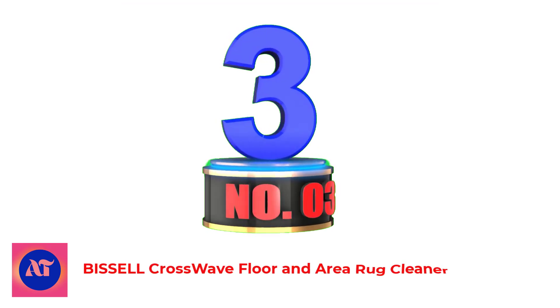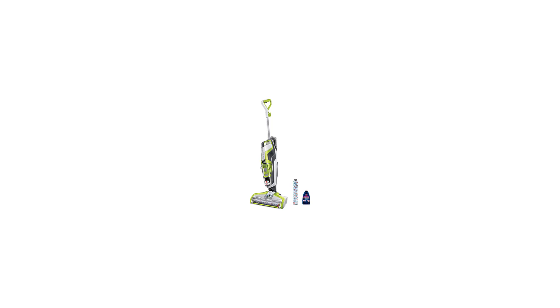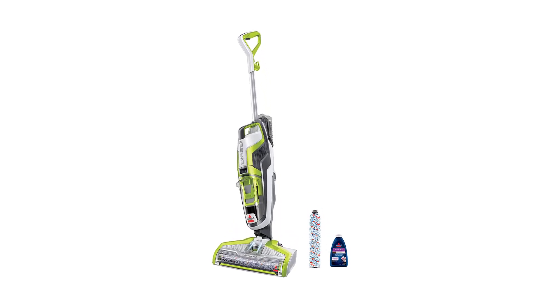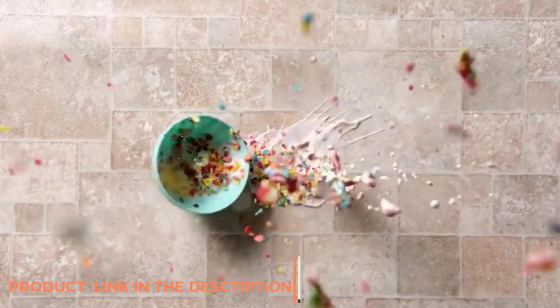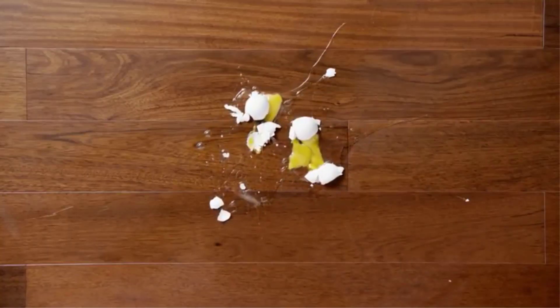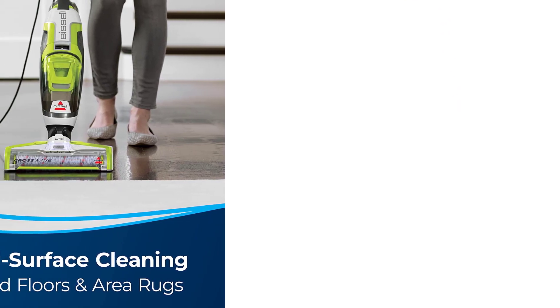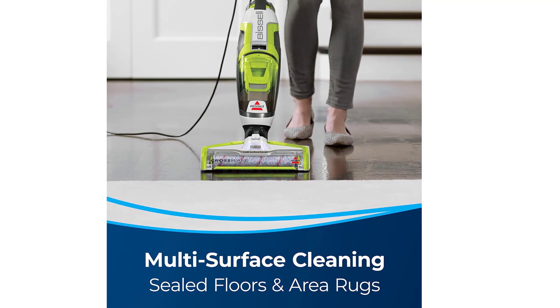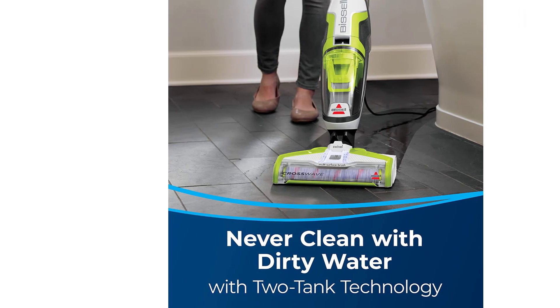Number 3: Bissell CrossWave Floor and Area Rug Cleaner. The Bissell CrossWave is a great choice for both wet and dry messes, thanks to a multi-surface design that vacuums and mops at the same time, making this the best mop for laminate floors. We love the easy-to-access speed, adjustability, and power controls, as the smart buttons are located right on the end of the handle. The dual-tank design keeps clean and dirty water completely separated, increasing hygiene and overall sanitization.